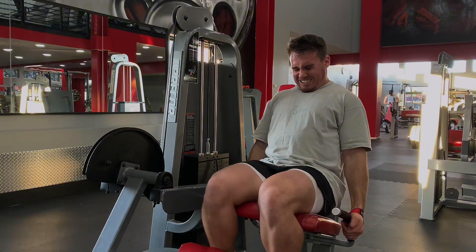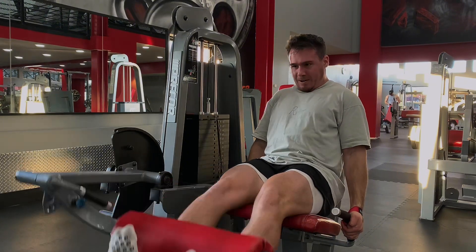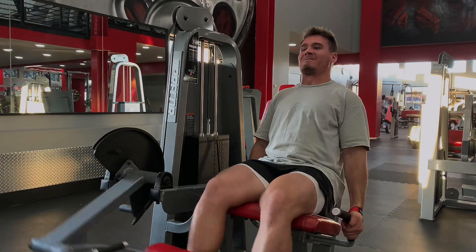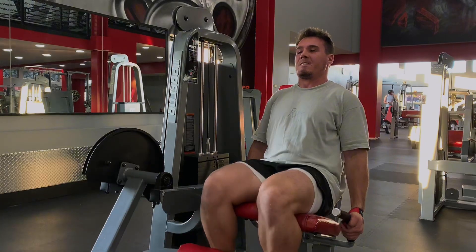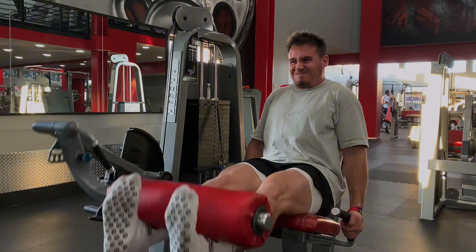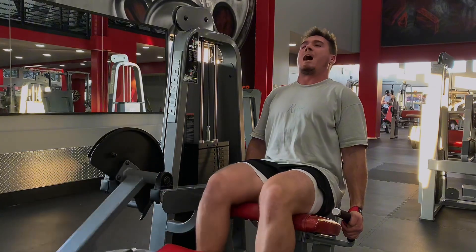Finishing up my leg day with some leg extensions. I get 170 pounds for 12 reps here — last week I only got 10, so we are increasing this one as well. I'm able to hold the top position and pause at the bottom so I'm not getting a bounce out of the bottom. When I do this, I find it very important to get a full contraction, so I'm really trying to squeeze at the top.